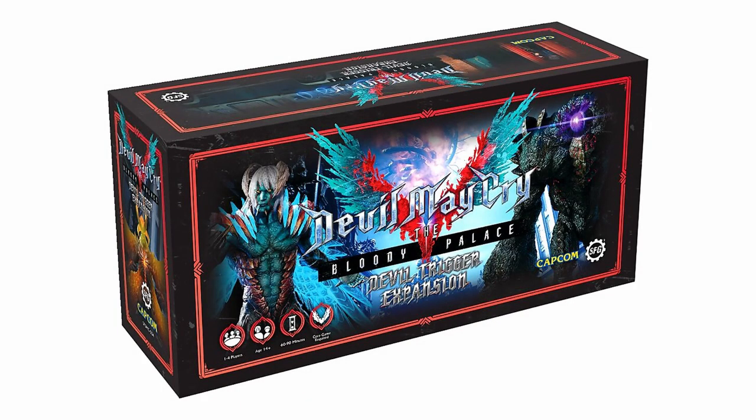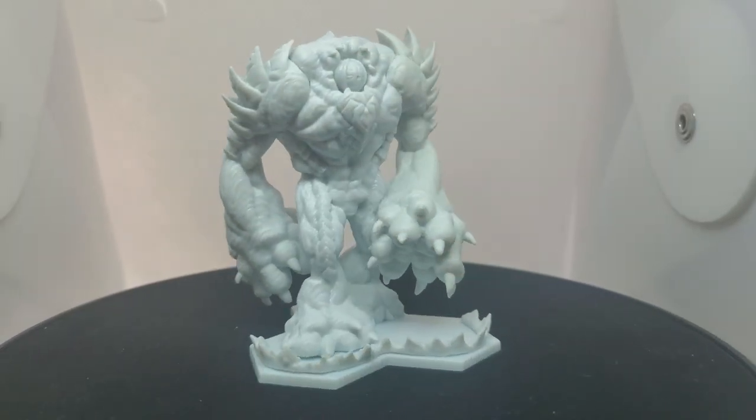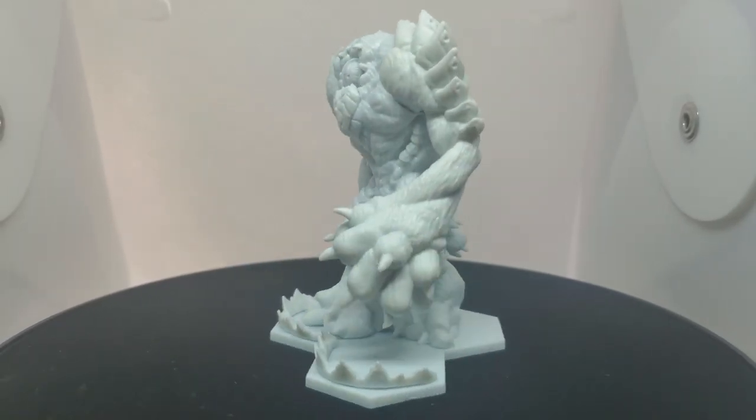Hello, I'm River, and welcome to my Devil May Cry The Bloody Pals paint series. Today I'll be working on Nightmare, the DT familiar that V summons in Devil May Cry.